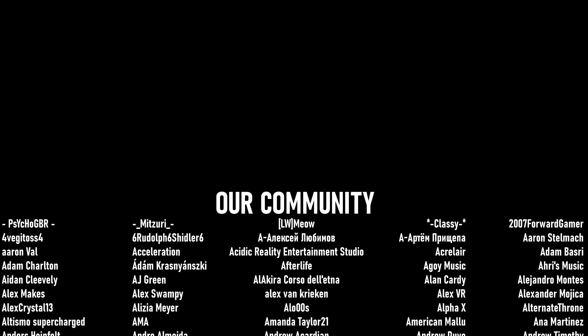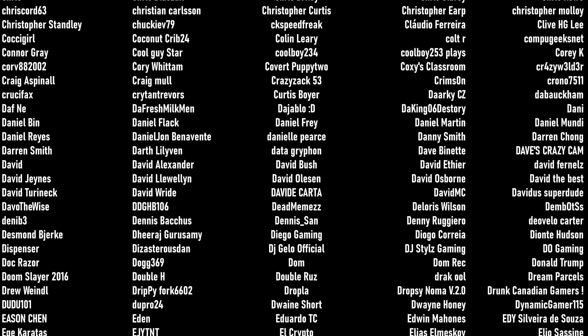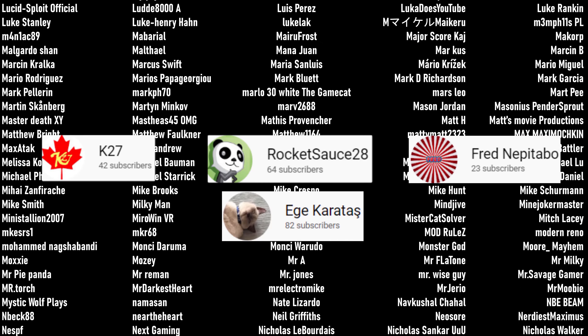Kiwi stand — super simple. I feel like this video is probably way too short, but when something's that easy to put together there's not much more to say. Thank you so much for hanging out with me today. If you've gotten a Kiwi stand or use a VR stand, let me know what kind you use — I've tried a lot of them on the channel and there are a lot of different pros and cons. Let me know what you have and what you like. I will see you in another reality. A huge thank you to our four patrons: K27, Rocket Sauce 28, Fred Nepatebo, and Egge Karatash — thank you so much.